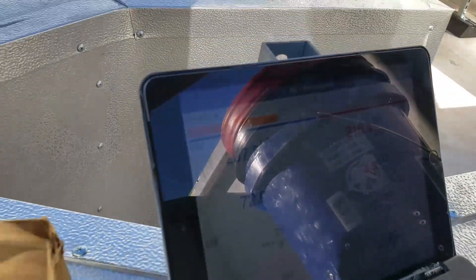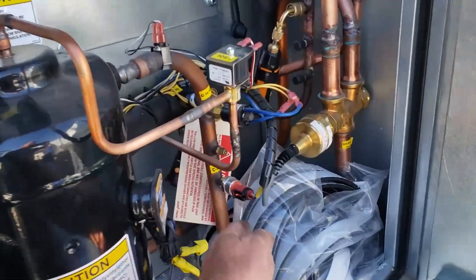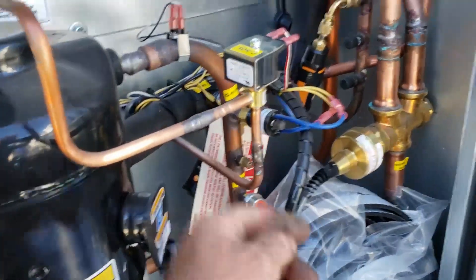Discharge set at 216 and suction 208. Compressor is hot as a firecracker. Every pipe is hot, including the suction line coming back.